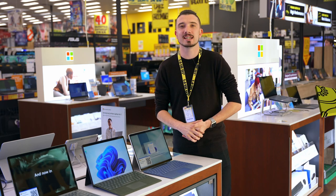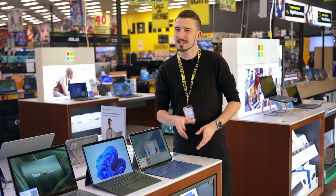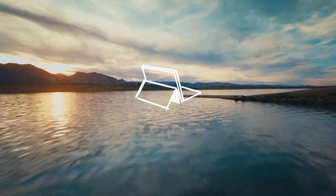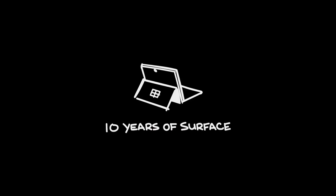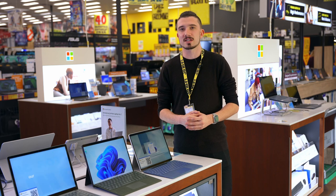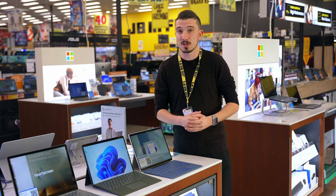Kia ora, Andrew from JB HiFi here, and today we're going to take a closer look at the new Microsoft Surface Pro 9. This generation of Surface Pro is actually an extra special one, as we are celebrating 10 years since Surface was first released. The Surface Pro 9 is a versatile and adaptable two-in-one device that is super powerful and optimized for Windows 11.